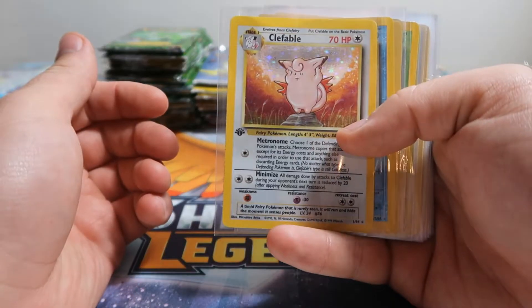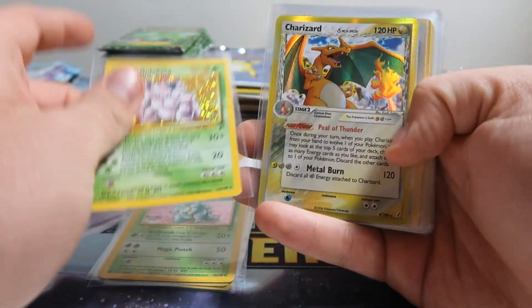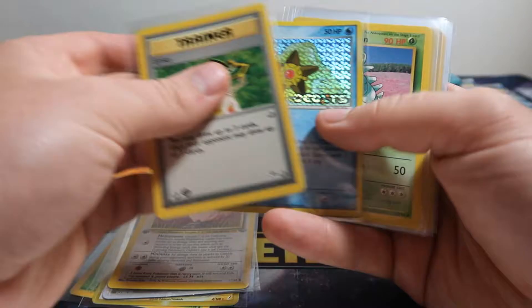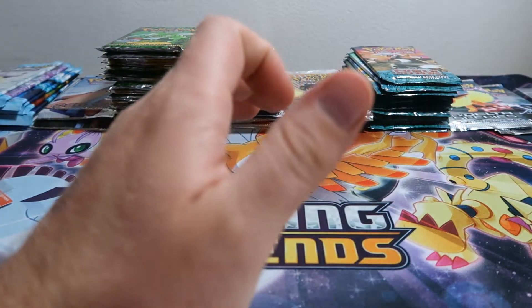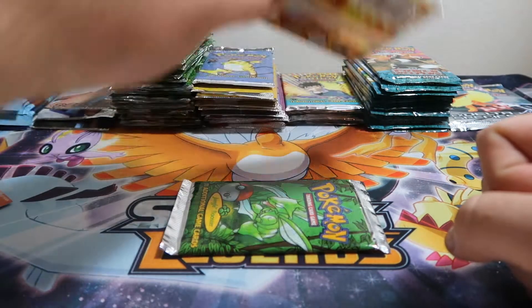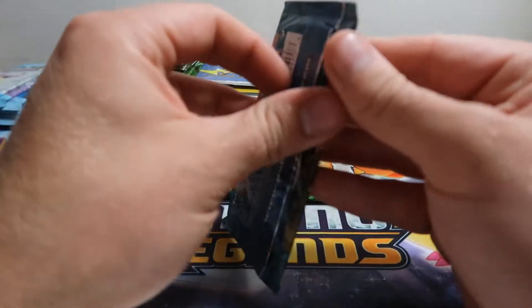These are our pulls so far from the classic packs — some really nice hollows, some good stuff, a few more rares, and a bunch of First Edition cards we sleeved up in groups. We're going to continue with the Jungle because we got a lot of Jungle. We'll do a Gym and I think let's do a Power Keepers this time. I don't think we've done Power Keepers yet.